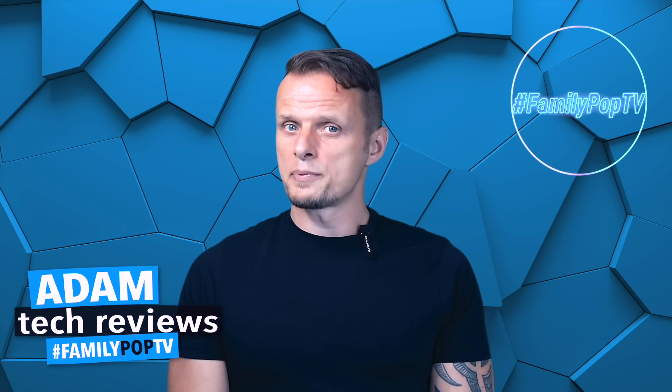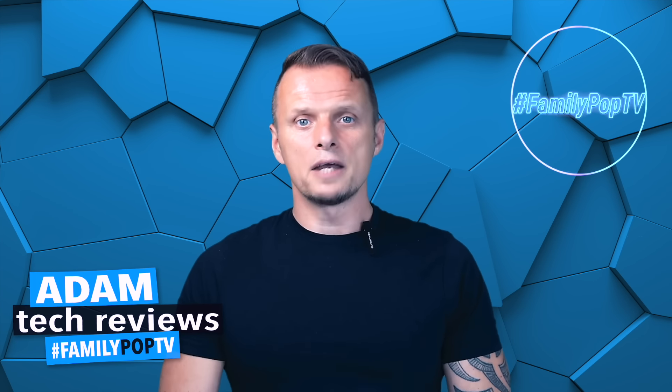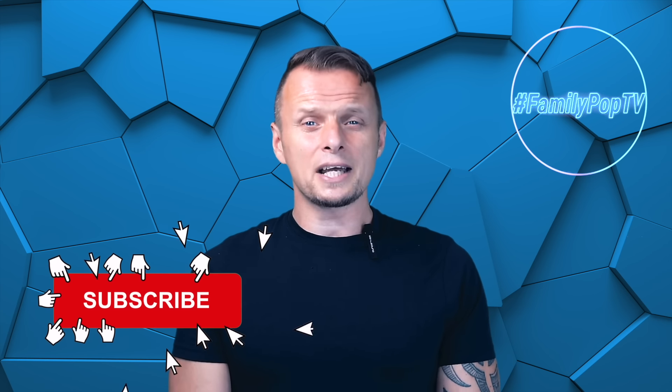That's it for today. I hope you enjoyed the video and found it informative and useful. If you're new to the channel, make sure you're subscribed so you won't miss the next video. Thanks everyone — that was Adam and you watched Family Pub TV.